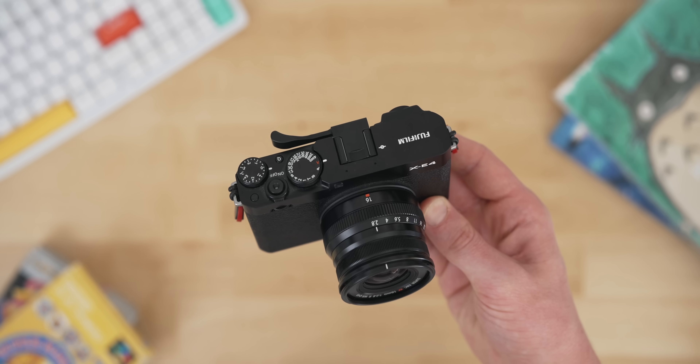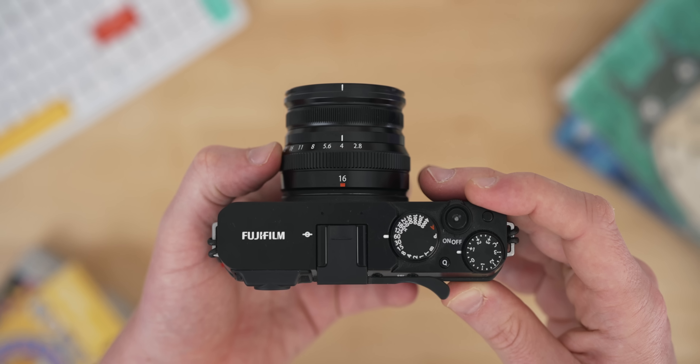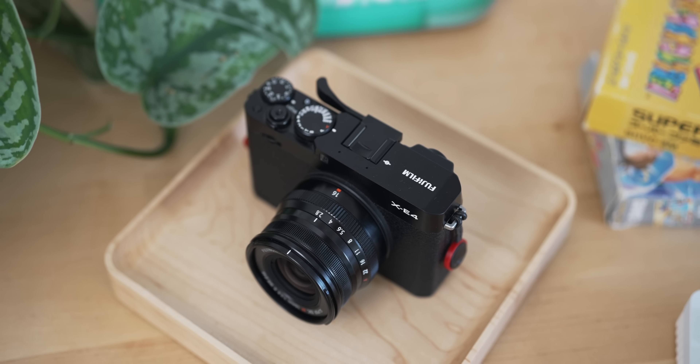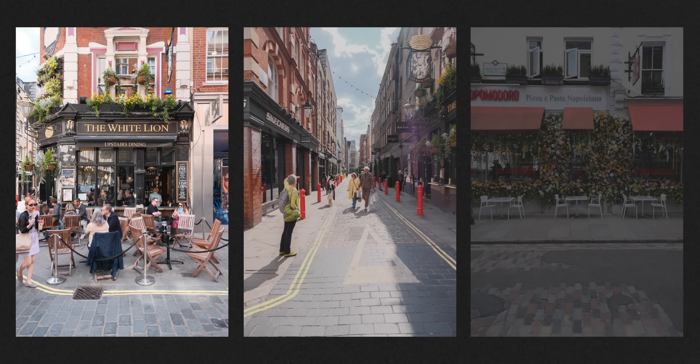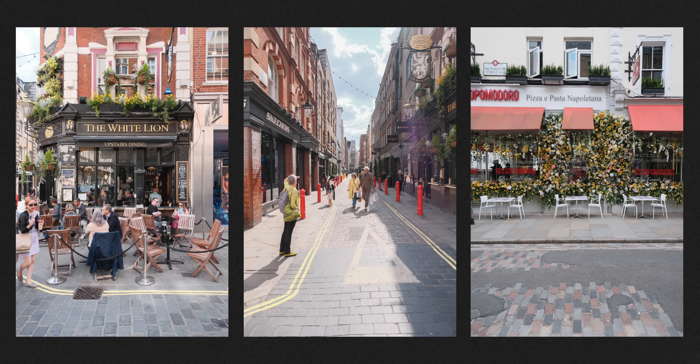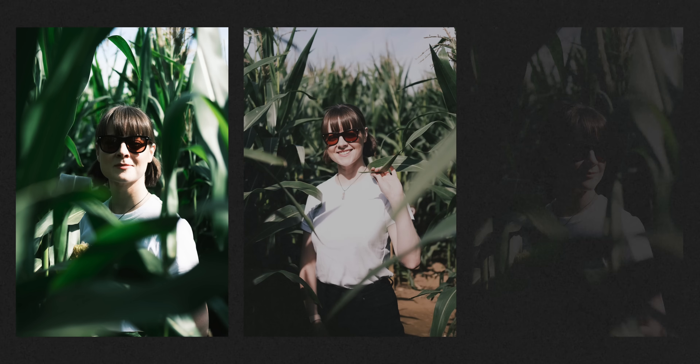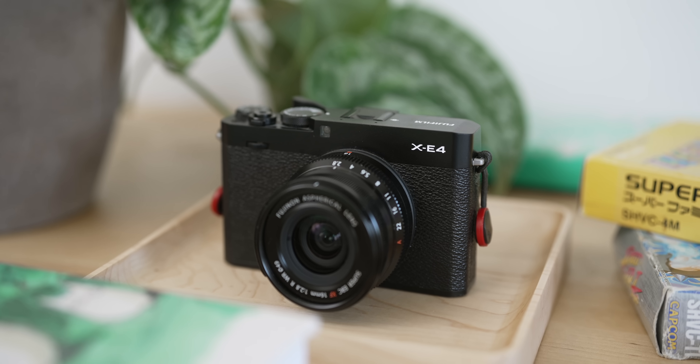My one fun camera that I take with me sometimes is the Fujifilm X-E4. I'll take this if I'm going out for the day and want to take better photos than my iPhone can, or if I just want to enjoy taking photos — Fuji cameras really do give you that. On the lens front I was using the 15-45mm kit lens for a long time but I was always using it at the wide end, so I picked up the 16mm prime at f2.8 and I really love the results. Any Fuji camera gives you that wonderful out-of-camera look. I'm really glad I held onto this because I almost sold it like I did my X100V, which was probably a mistake. I only ever shoot JPEG on this — I never want to go into raw and edit like I do with my Sony. I just want a great result out of camera, and I get that from the Fuji.